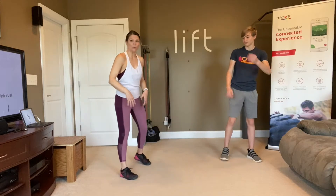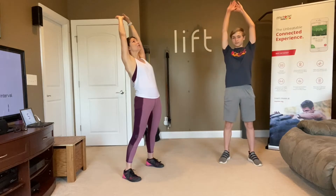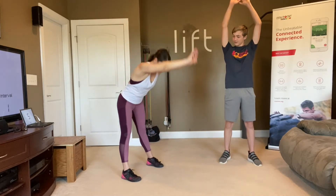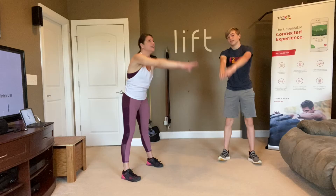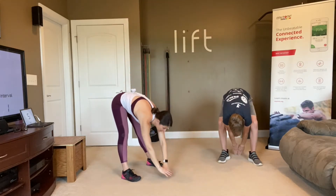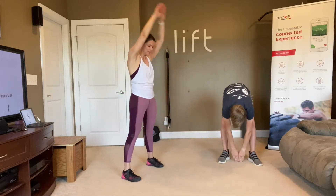Let's just do some toe taps just to get those hamstrings warmed up a bit too. Reach up towards the sky, arch your back so that you're doing kind of the banana back. Go down and touch your toes, touch in front of your toes, between your feet, and then behind your feet, and then come back up. Obviously you may not be able to touch the ground — that's okay, go as low as you can. Let's do that two more times.